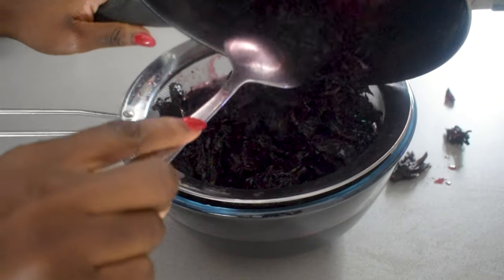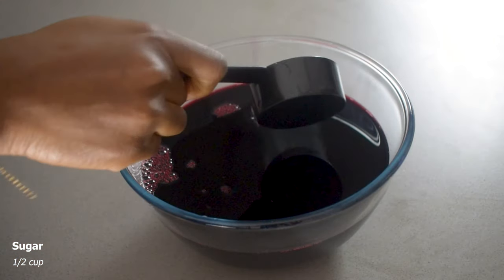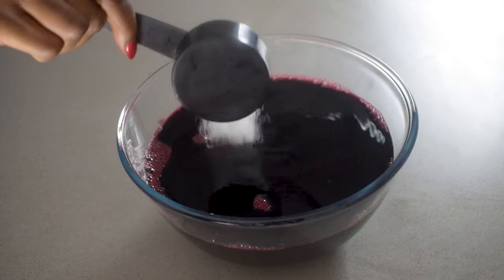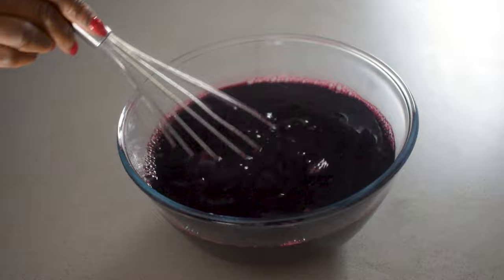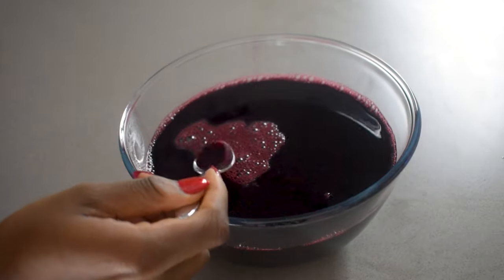Then I'm just going to sieve it into a bowl. The last addition is to add some sugar — about half a cup. Add as much sugar as suits your taste and I'm just going to mix this all together.